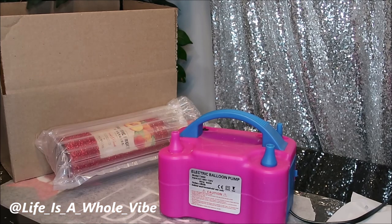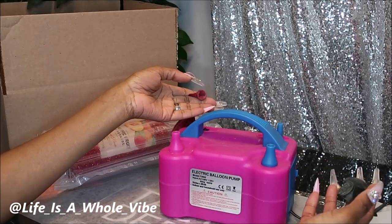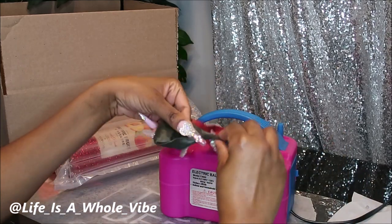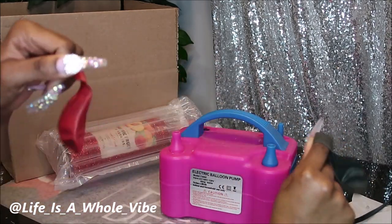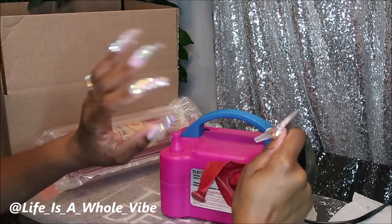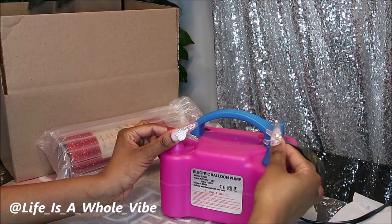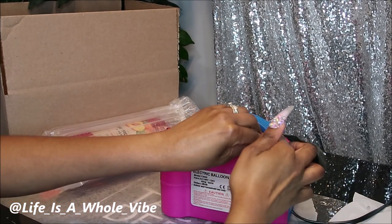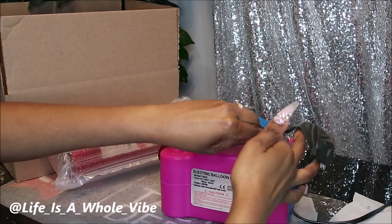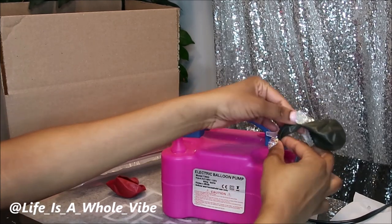I was looking at some videos and the lady had one, so I got one for about $20. I have the good thick Dollar Tree balloons — latex balloons, not water balloons. We know those pop at the drop of a dime. These are thicker and more durable. So I'm going to put some balloons in here just to give a little extra cushion. Plus, I think when she opens it, it'll be cute.